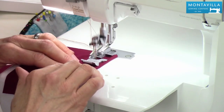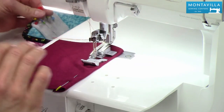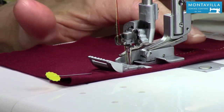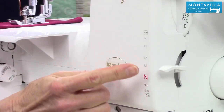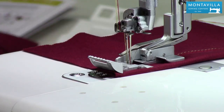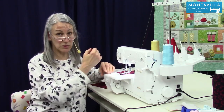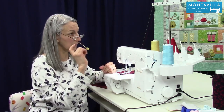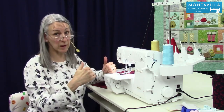Start sewing — the pin is well out of the way. Now, one thing I notice is this is a little bit wavy. If that's the case, you may want to move up your differential feed a little bit. Now, what if you're sewing in the round? Most of the time you are — sewing the cuff of a sleeve or the hem of a shirt — you're sewing in the round and you don't want to sew off the edge of the fabric.